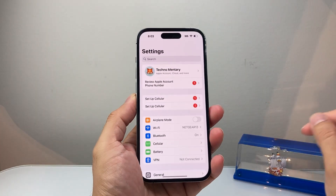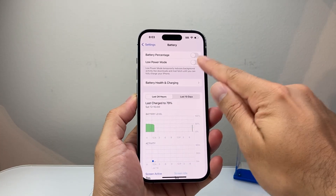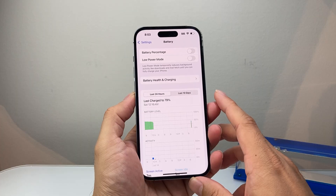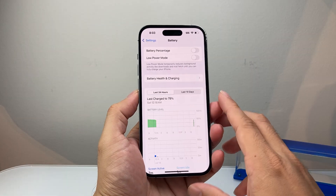After you verify those two things, go into your Settings, then go to Battery, and ensure that Low Power Mode is turned off. That's going to reduce functionality, so you want to turn that setting off and make sure your phone is charged more than 20%.